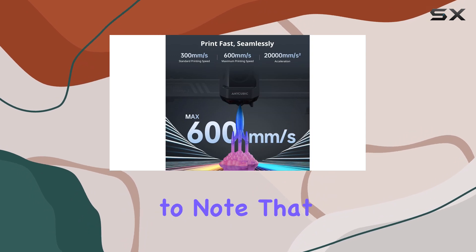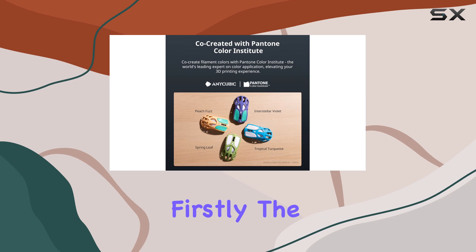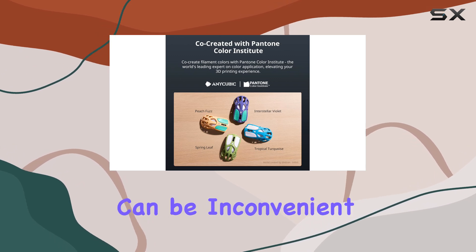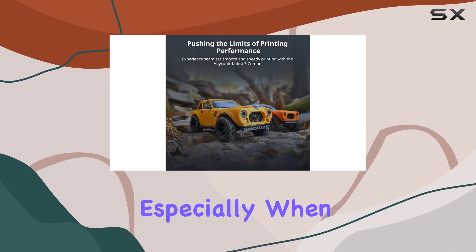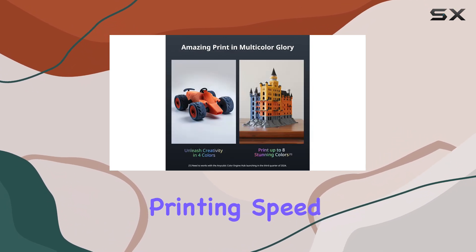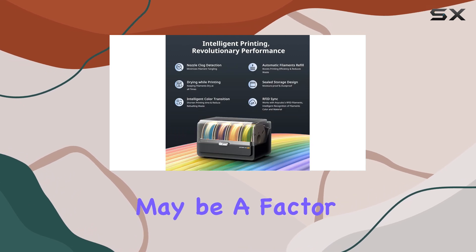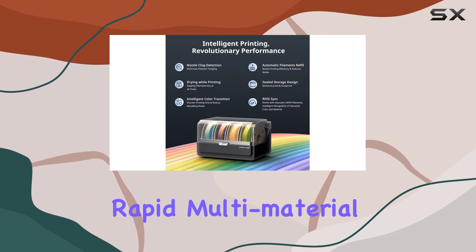However, it's important to note that there are a few minor drawbacks to this printer. Firstly, the lack of an excess filament tray can be inconvenient, especially when printing large jobs. Additionally, the multi-filament printing speed is slightly slower compared to single-filament models, which may be a factor for those seeking rapid multi-material prints.